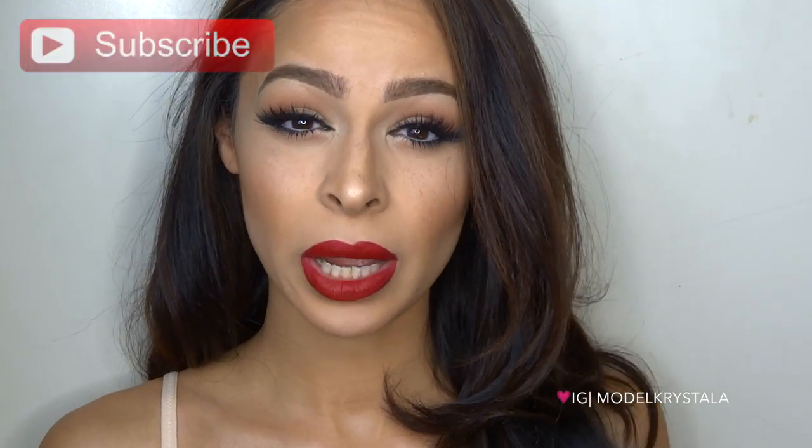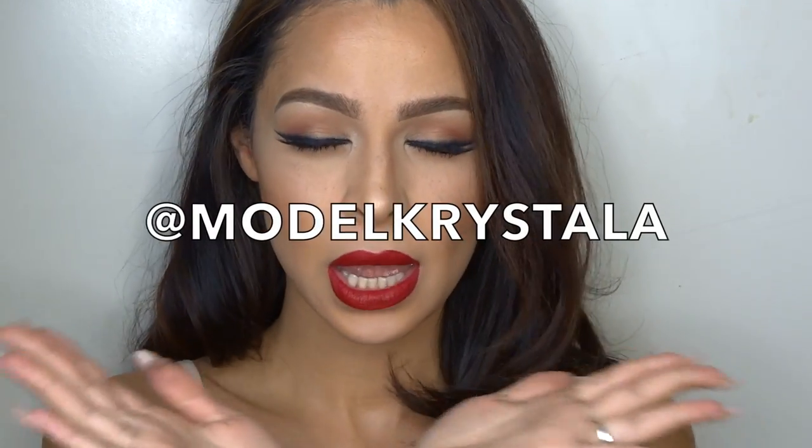I hope you guys like the video — don't forget to thumbs it up if you do, and subscribe to my channel if you aren't already. I also have a giveaway going on on my Instagram, @modelcrystala — link is down below. I'm giving away all four of the new Anastasia Beverly Hills illuminators, along with the brush. All the rules are below the giveaway photo, so head over to my Instagram. You gotta be in it to win it!